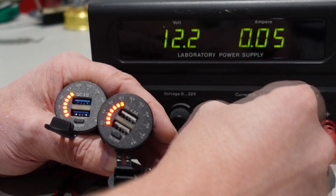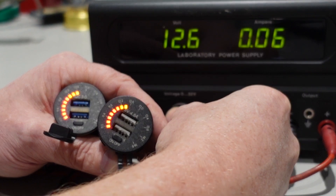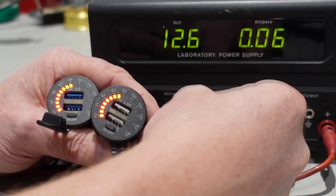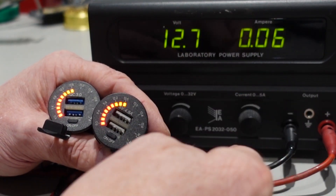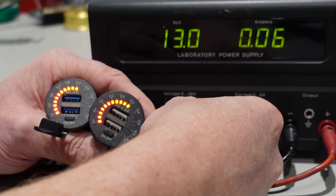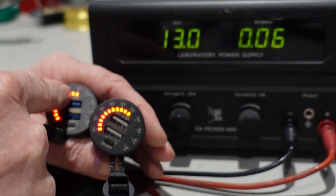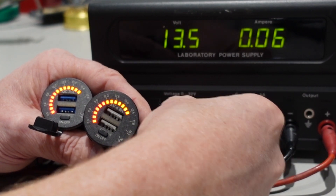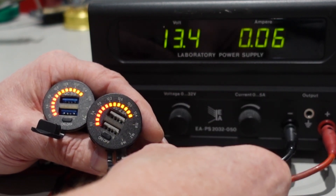Next one is 12.6 — and you see this one went straight to 12.6. This one is a little lower — there we go. I will say that is pretty accurate as well. Both at 13.0, both 13.0. Then 13.4 — there we go. Yes, I say both accurate.